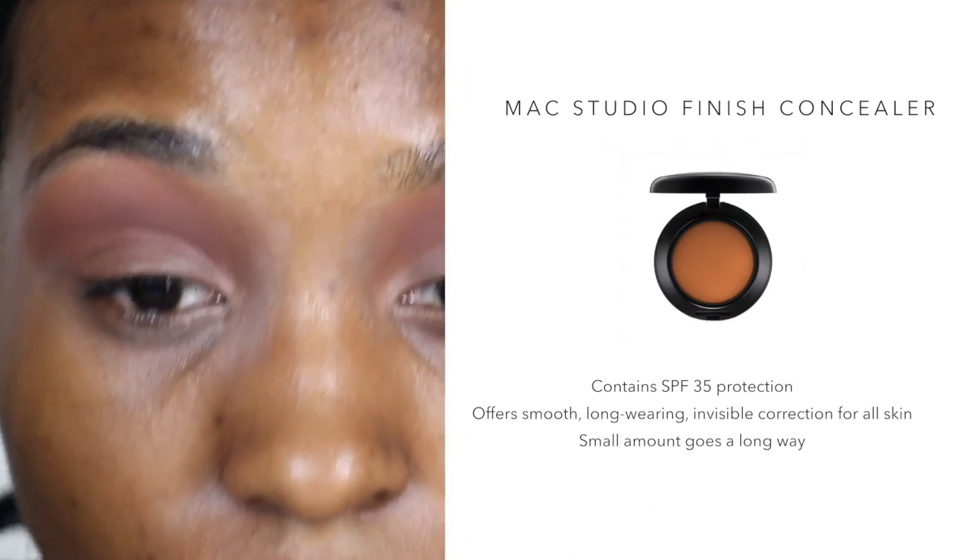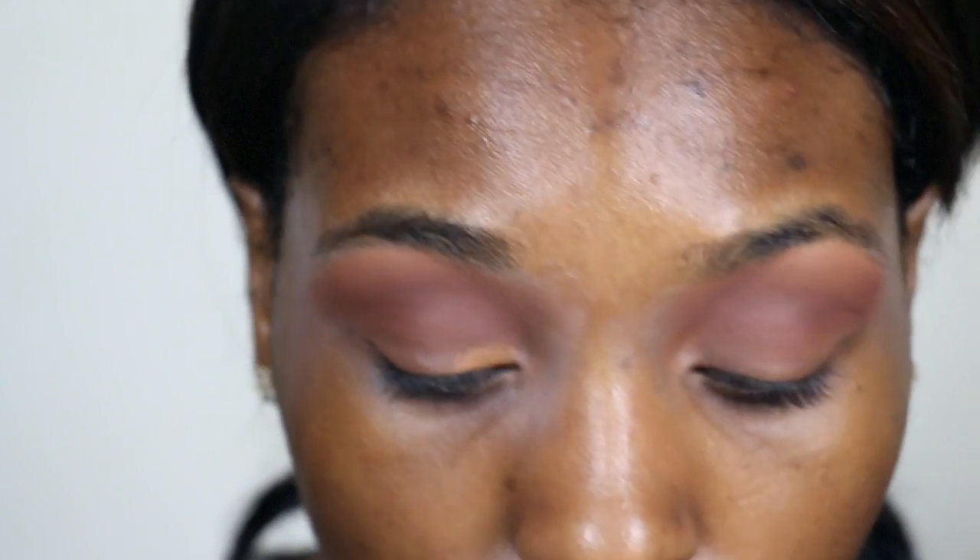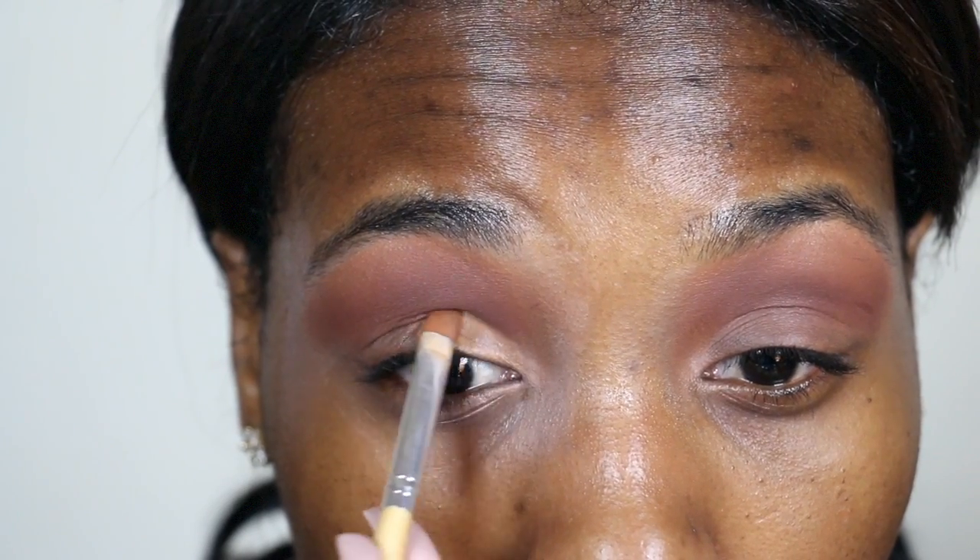I'm cleaning up the lid with the MAC Concealer in NW45. I want the color I choose for my lid to be bright, so it's better to clean up the fallout from the crease first.